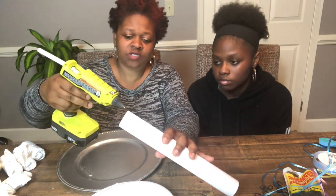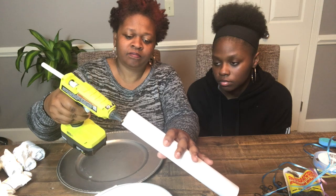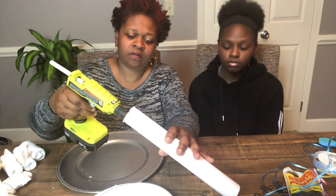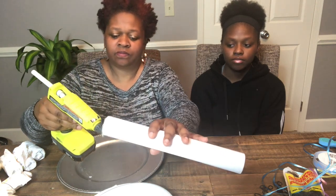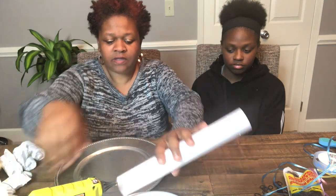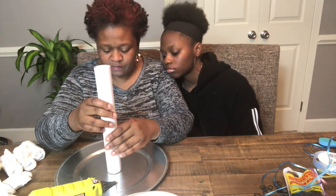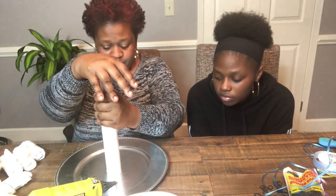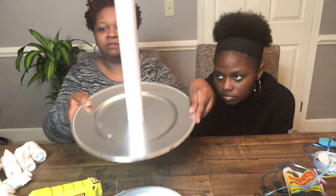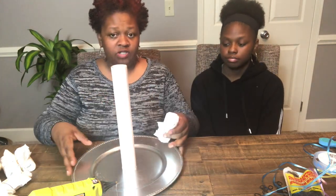Take the glue gun — or some E6000, whichever you want to use — and just add a little bit right around the bottom of your roll. This glue gun gets really hot, so be careful. Place the roll right in the middle of the plate and press it down. Hold it for a minute. As you can see, it's now set in the middle of the plate.